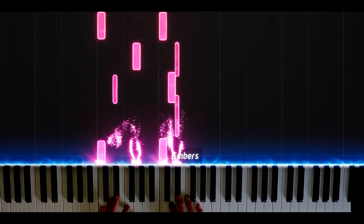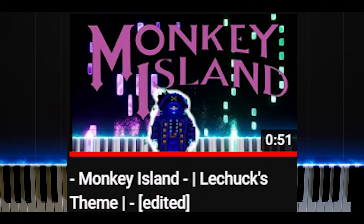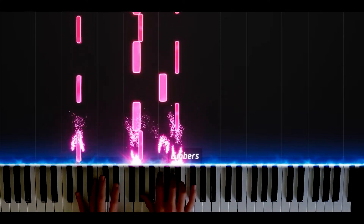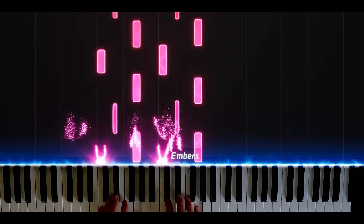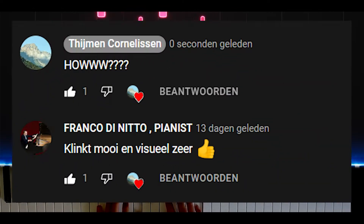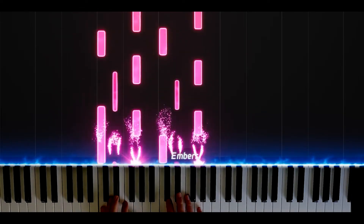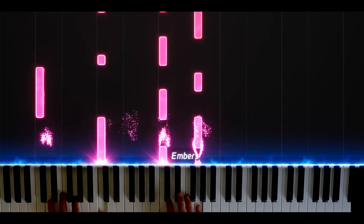Hi, today I'm gonna show you how exactly I made the Synthesia video. It's not really Synthesia — maybe you already saw that because I didn't use the premium of the program I use. But a lot of you have been asking me how the hell do you make that? Well today I'm gonna show you and even make a quick tutorial.